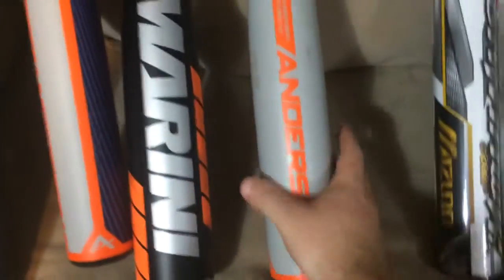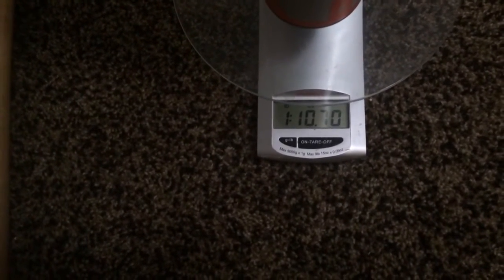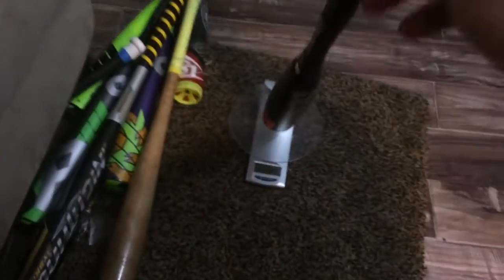Here at Just Bat Reviews we like to actually weigh the bats. Both are supposed to be 27-ounce bats. On a kitchen scale, the Anderson Centerfire 32/27 comes in at about 26.7 ounces — a little light. The DeMarini Voodoo Raw, on the other hand, comes in almost two full ounces over its stated 27-ounce weight.